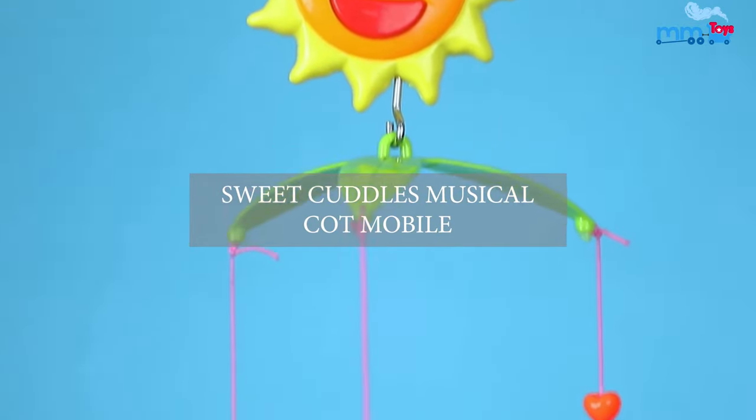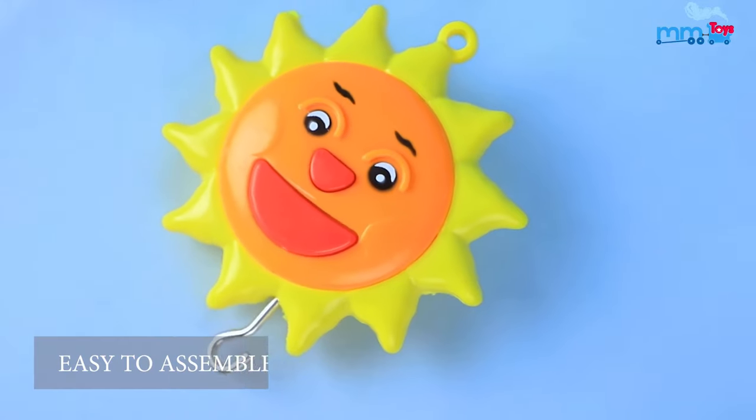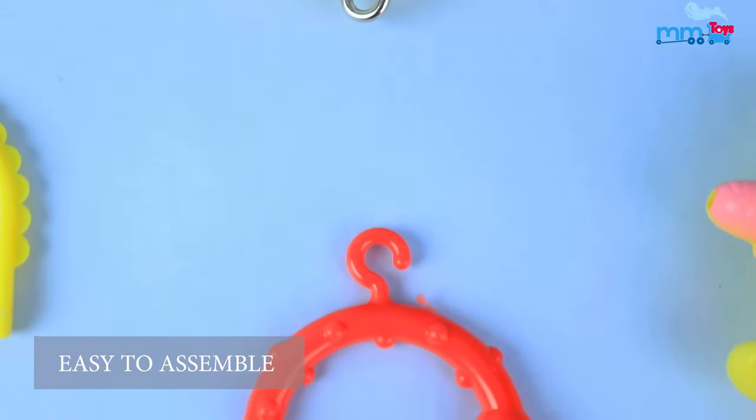Introducing the MM Toys Hanging Rattle Cot Mobile for Kids. It is very easy to assemble.